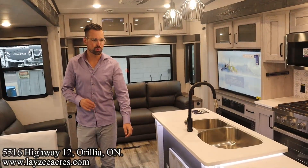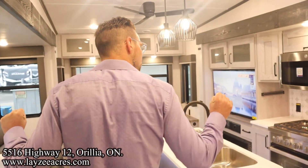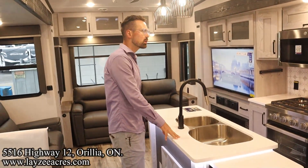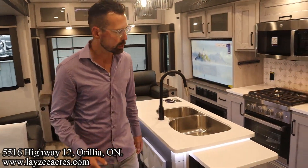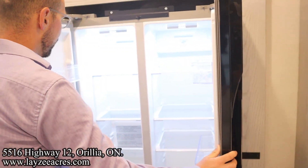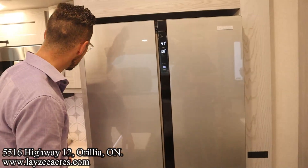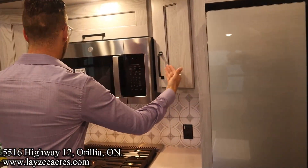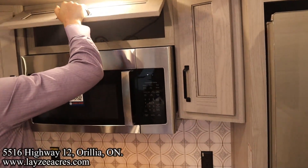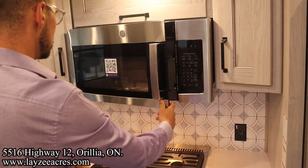We're inside that 295RL, got the slide outs open. You're standing at the main entrance there looking in through our kitchen into our living space. One of the upgrades for this year is this 12-volt Furion fridge over here on our right. We got fridge on the right, freezer on the left, working off the battery - battery being charged off the 200-watt solar panel on the roof. We've got some angled cupboards here on either side of our microwave, and then a cupboard right here across the top of our microwave.